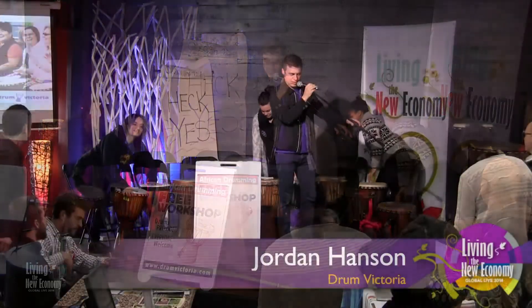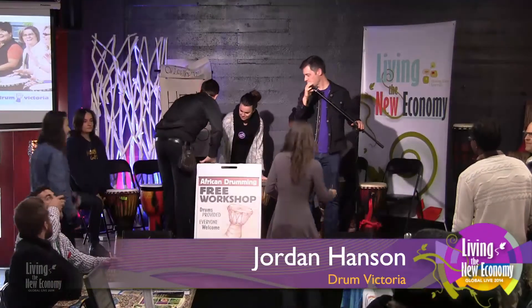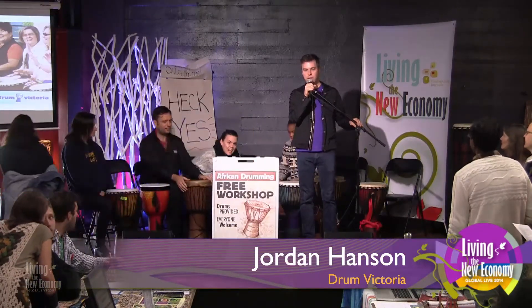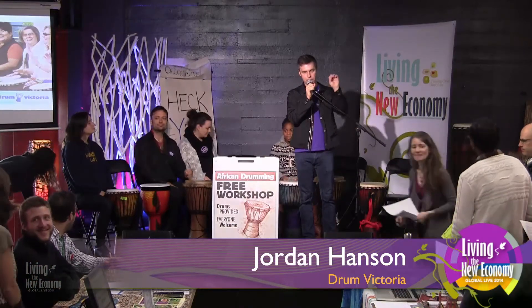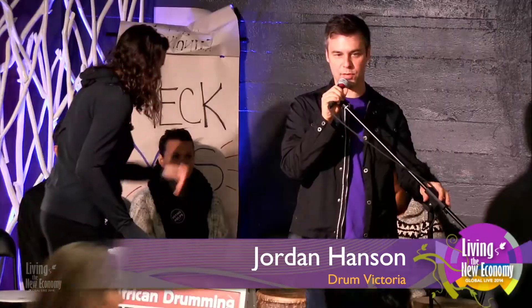Come on over, don't hold back. There's a lot of stuff up here. I've also added some shakers around the room, so if you've got a shaker, you can grab it — hold it like an apple, not by the handle. I think we have two more spots for drummers.